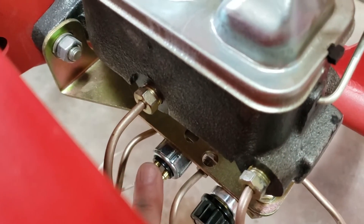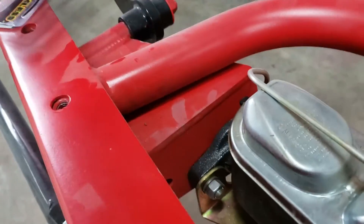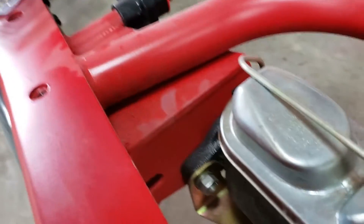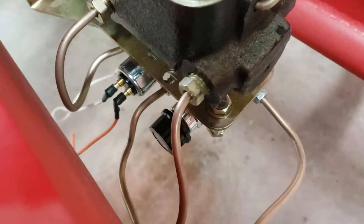This pressure switch right here was the issue. The old one was cracked. New one is in. And we're holding brake pressure just fine. Brakes are working. I'm going to pronounce that fixed.